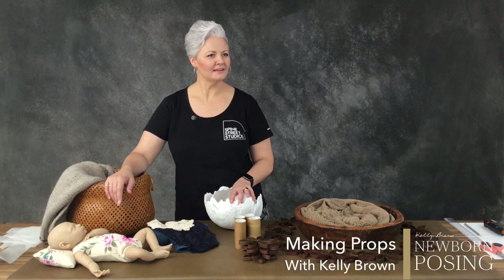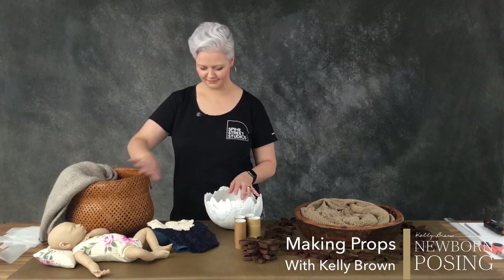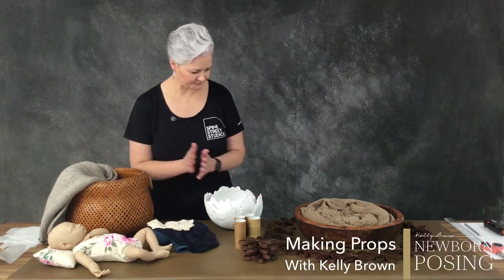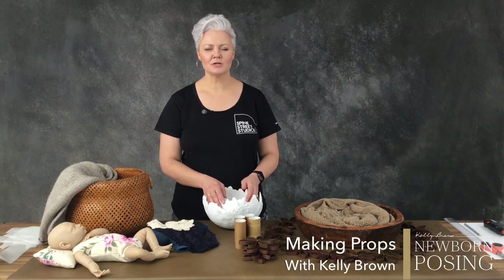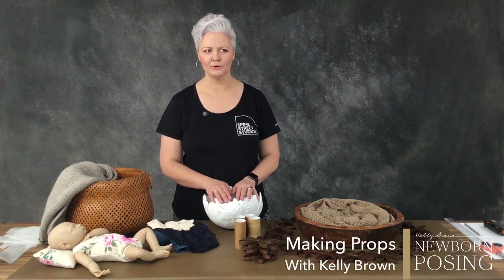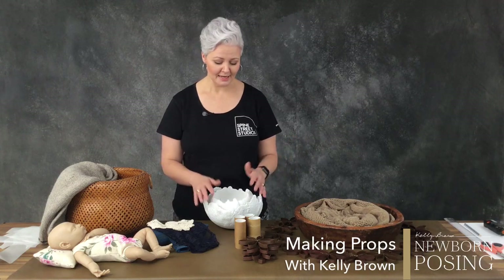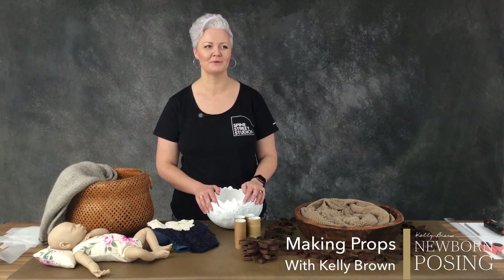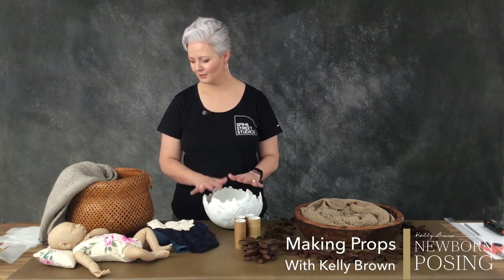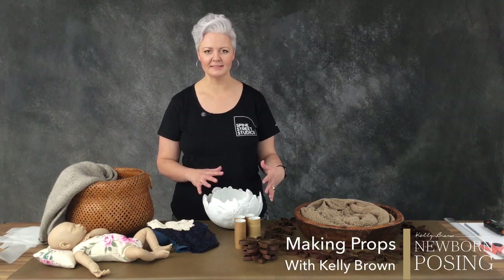So you can get creative, have some fun. If you like crafting as much as I do you're going to love this. I have this ongoing argument with my daughter — whenever she comes home from school with an assignment I always end up doing the entire assignment. I think she gives up halfway through because you do have to have some form of patience when it comes to being creative and crafty.